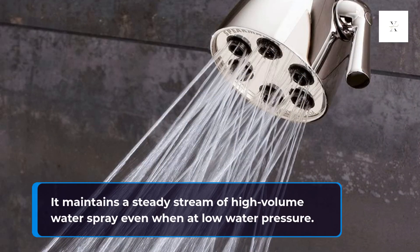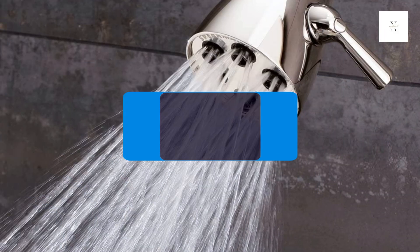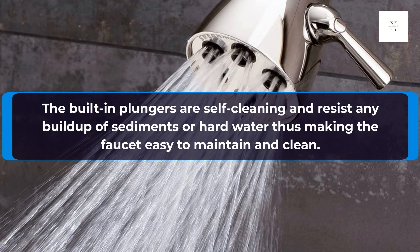It maintains a steady stream of high-volume water spray even when at low water pressure. The built-in plungers are self-cleaning and resist any buildup of sediments or hard water, thus making the faucet easy to maintain and clean.